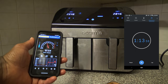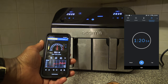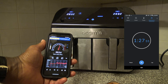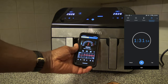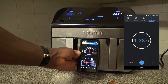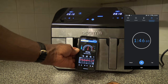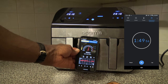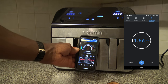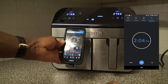Now for a sound decibel check — with both baskets running, the noise level gets up into the upper 40s of decibels. That's a little louder than the Chefman which stayed in the 30s, but it's not super loud for a basket air fryer.